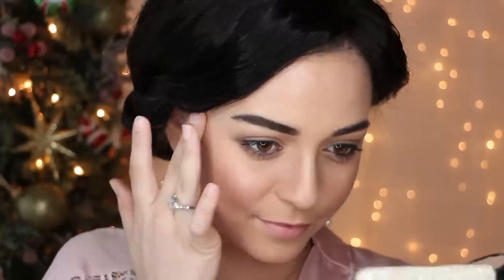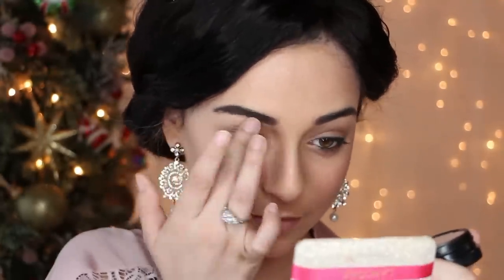Also, apply this highlighter across the top of your cheeks, brow bone, and all of your chin. This will help enhance the contour you did at the beginning and give your skin a dewy finish.